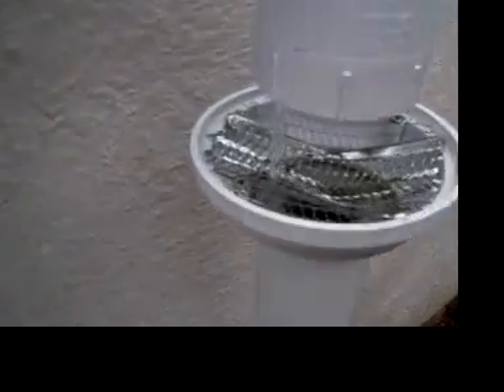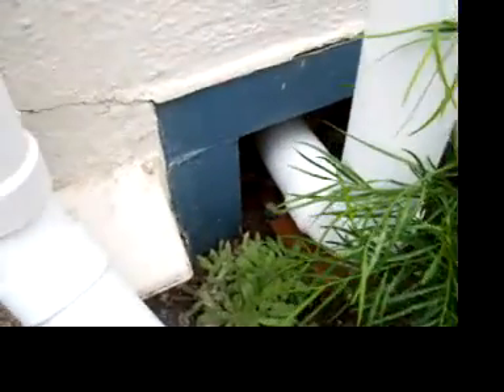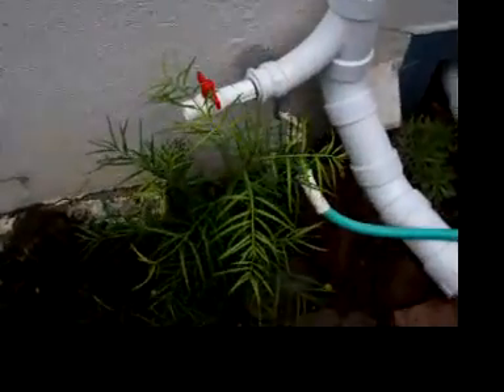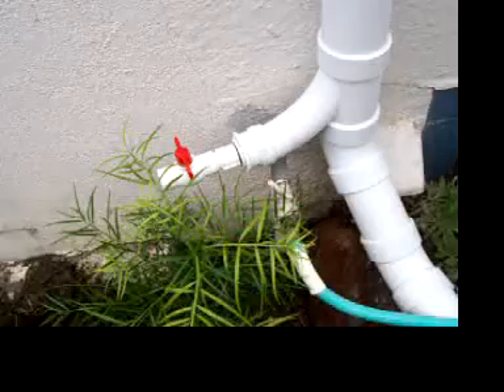The clean water goes through my double filtration system here, and then that pipe — which is also three-inch ABS, painted — goes down into the crawl space under the house and runs all the way down 30 feet to two tanks, 275 gallons apiece.